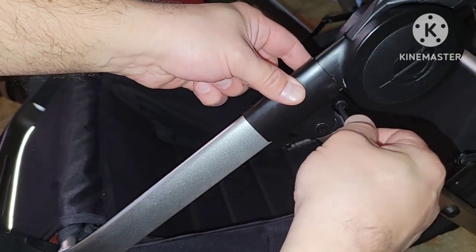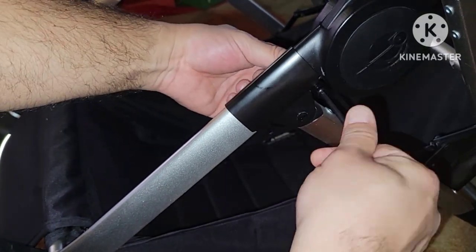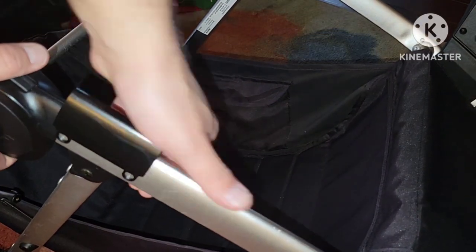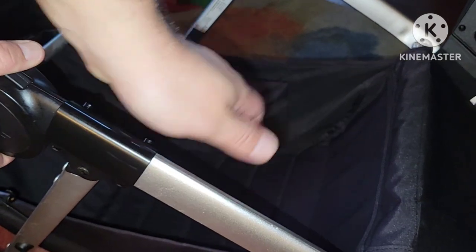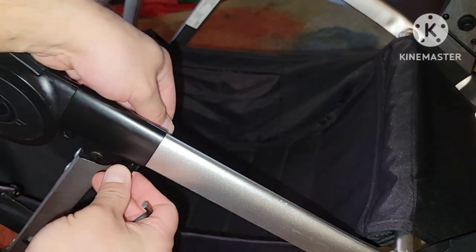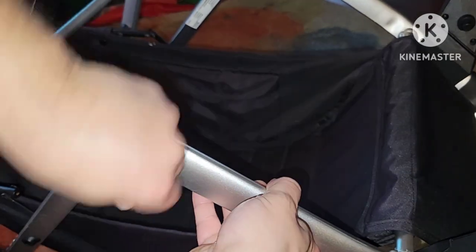Now it's time to put in the bolts and tighten them until they don't spin anymore. Then follow the same steps for the opposite side of the stroller and watch your fingers. Once you've got both sides on, give it one final visual check and you should be set.